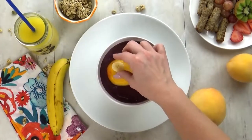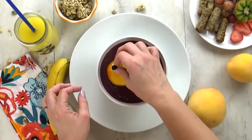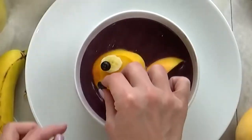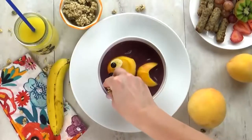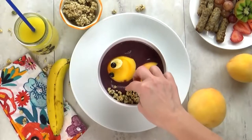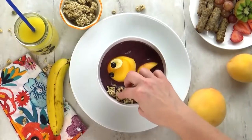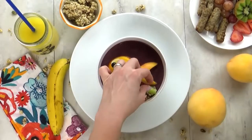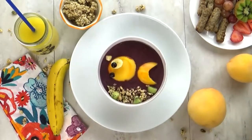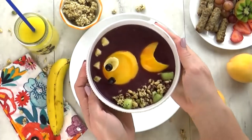For the fish eye, I'm going to add a slice of banana with a blueberry on top, and I'm going to add half of a blueberry for his little lips. Then at the bottom I'm going to add some granola — that's going to be like the sandy bottom of the ocean. I'm also going to add a few pieces of kiwi, which is going to be like kelp in the ocean. I also cut out some bananas to look like air bubbles. There you have it — it came out so cute and it's going to be very tasty.